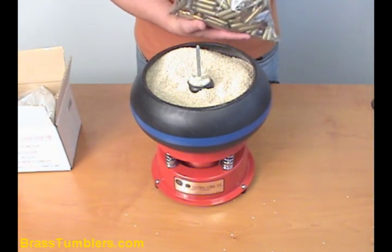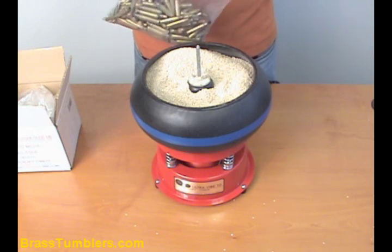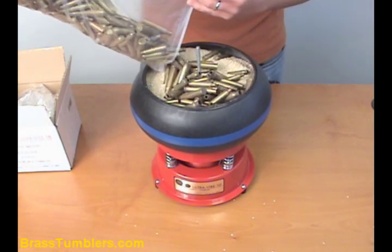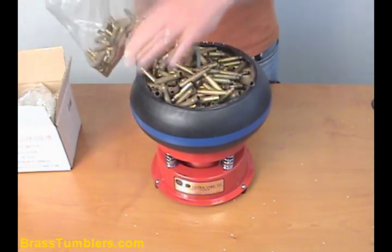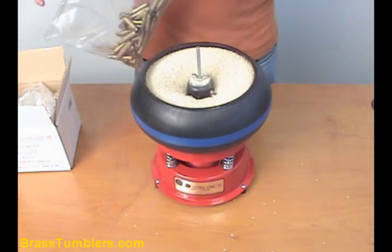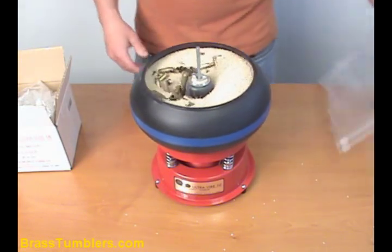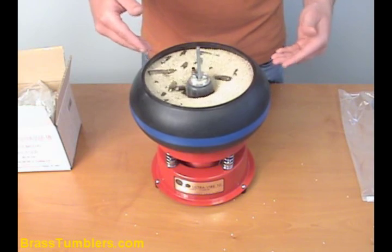Here we have about 200 shell casings that we picked up at the range. People leave them there — we're not a fan of leaving them on the range, so we just pick them up. Even if we don't have a use for them, we still bring them home, polish them up, use them for some sort of craft project. About 200 rifle casings are in there right now. As you can see, plenty of media in there for the amount of shells.